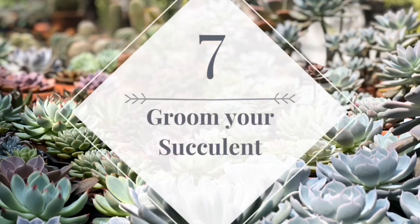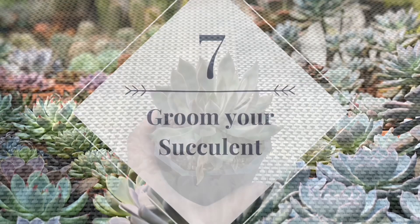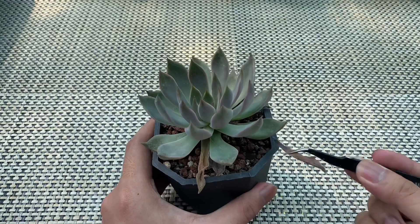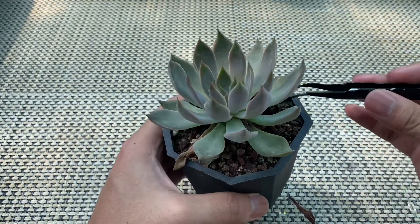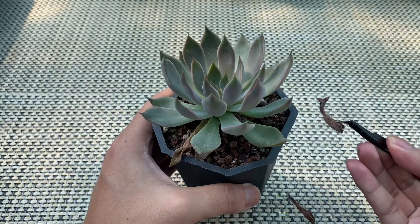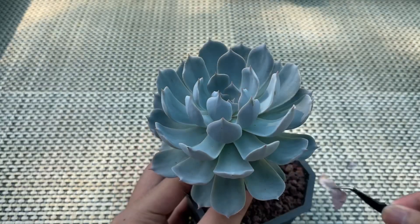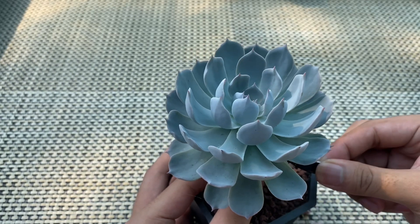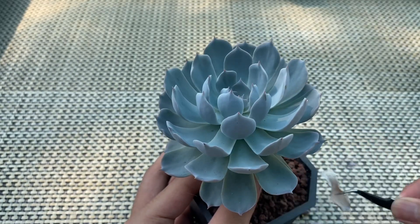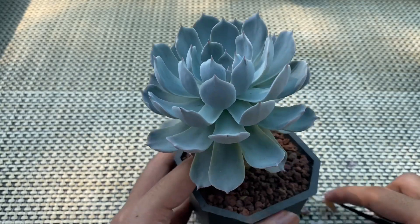Tip number seven: groom your succulents. Dry and decaying leaves will result in poorer air circulation, and will also make the base of the succulent stay moist for a longer period. These two factors encourage the growth of fungi and attract pests. Keeping your succulents clear from dry and decaying leaves will lessen the likelihood of these problems.